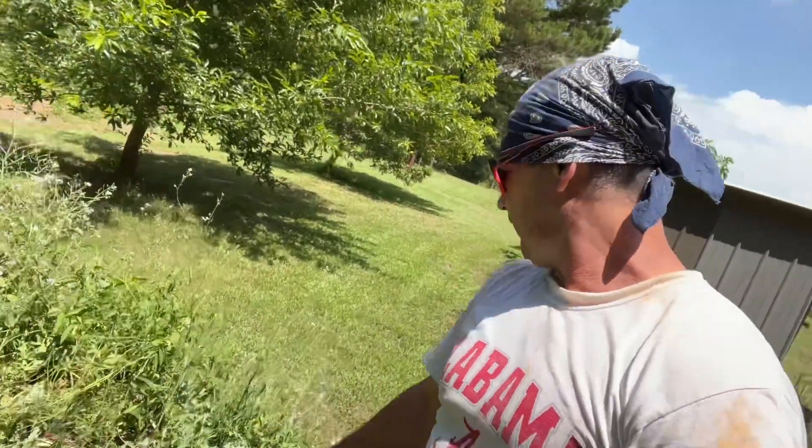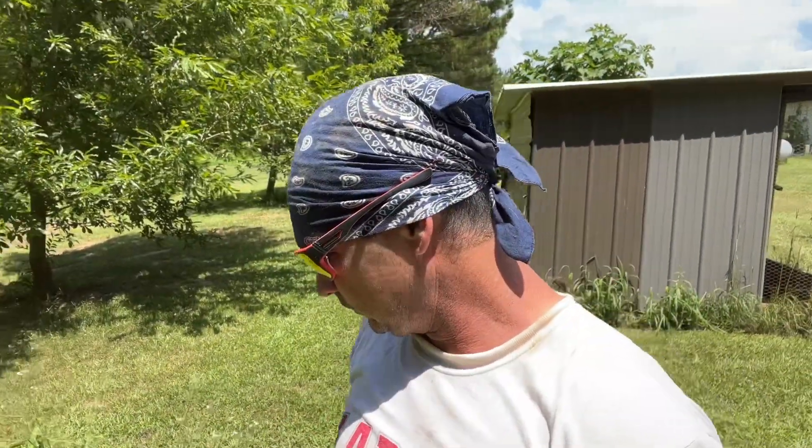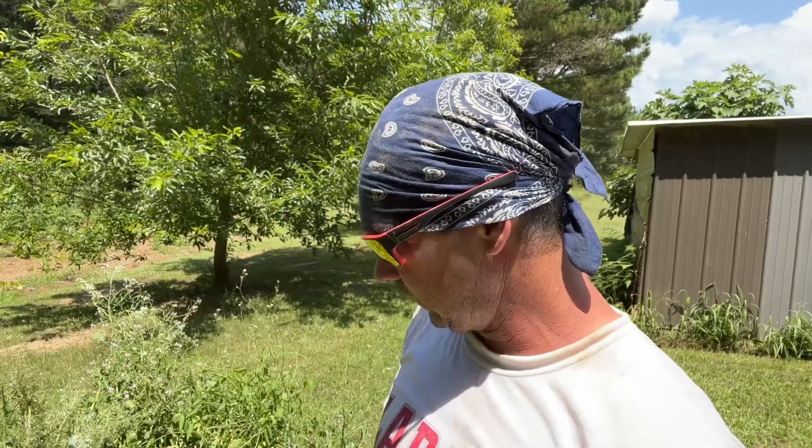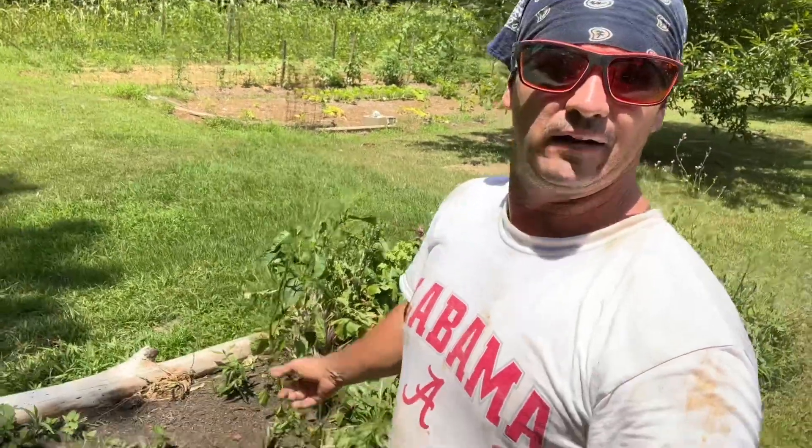Y'all know some of them homestead channels show how everything's so perfect and all in straight order, but it's not usually the case. In this bed right here, I came down this morning, sprayed water and started pulling out that kale. Look at this - this is what it be looking like if you don't spray chemicals on there. That one tomato worm I found, I fed him to the chickens. He about devoured them big old jalapeno peppers - I picked them all off and fed half to the chickens because he ate holes in half the peppers too. But that's the reality of gardening.